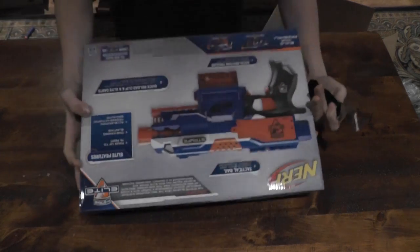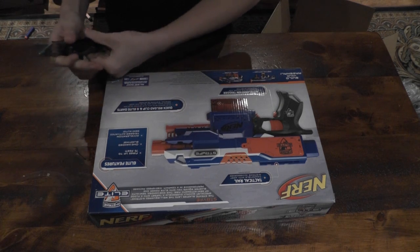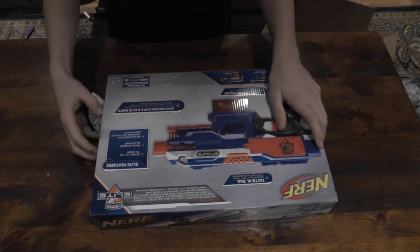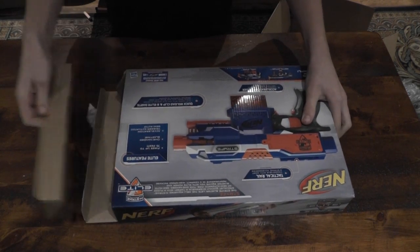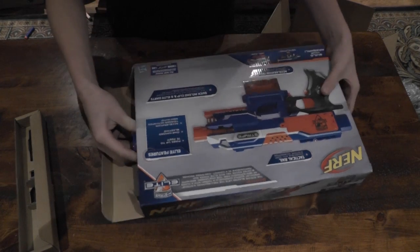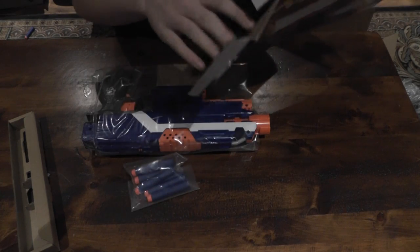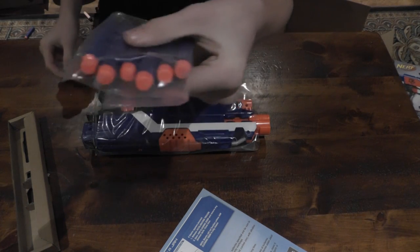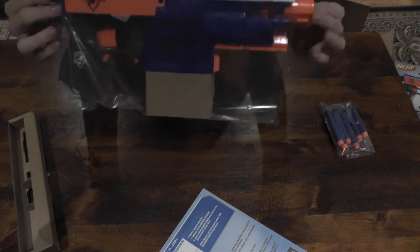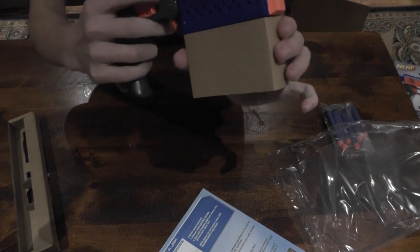This unboxing is pretty cool because there are two boxes being unboxed — the Amazon box and the Nerf box. We're going to slip this out. We've got this cardboard thing coming off, and the whole gun falls right out of the box. Darts, manual, and that's it for the entire box. We have six N-Strike Elite darts, and then the Strife, wrapped up in nice plastic and cardboard. If we pull that off, we have this cardboard sleeve.